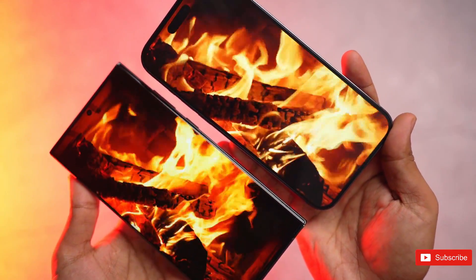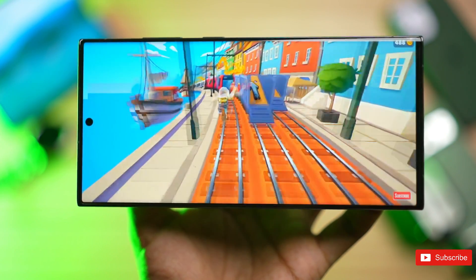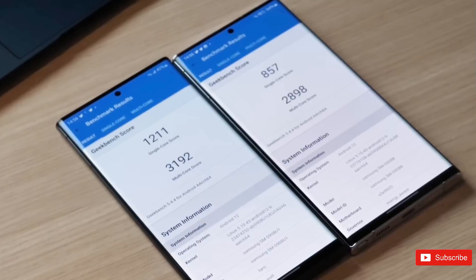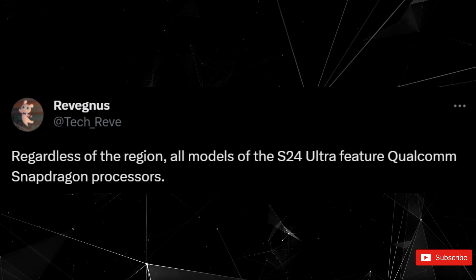However, things are expected to become more perplexing with the Galaxy S24 and S24 Plus, rumored to receive the Exynos treatment in some countries while getting Snapdragon chips in others. On the other hand, it is anticipated that the Galaxy S24 Ultra will universally adopt Snapdragon chips across all countries.